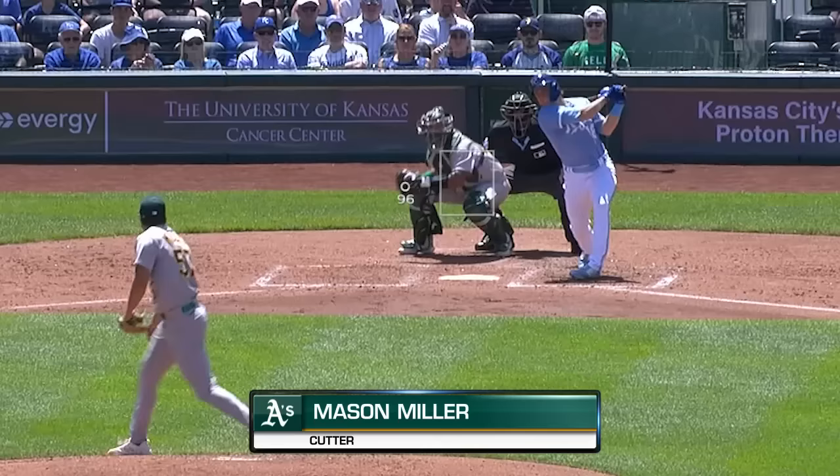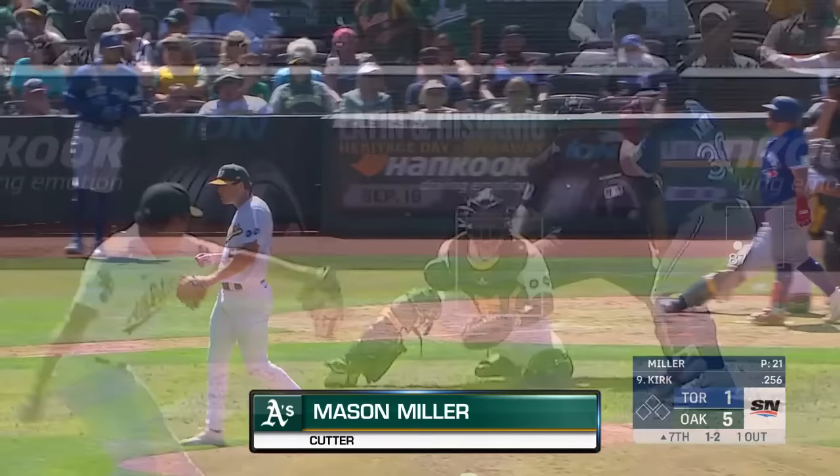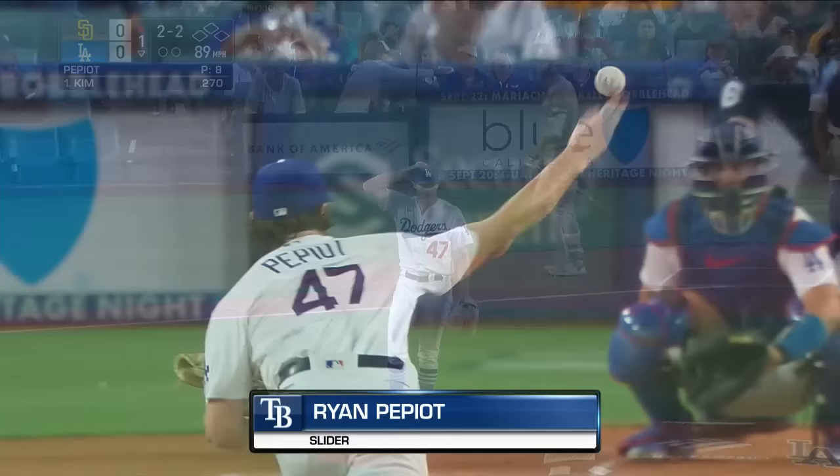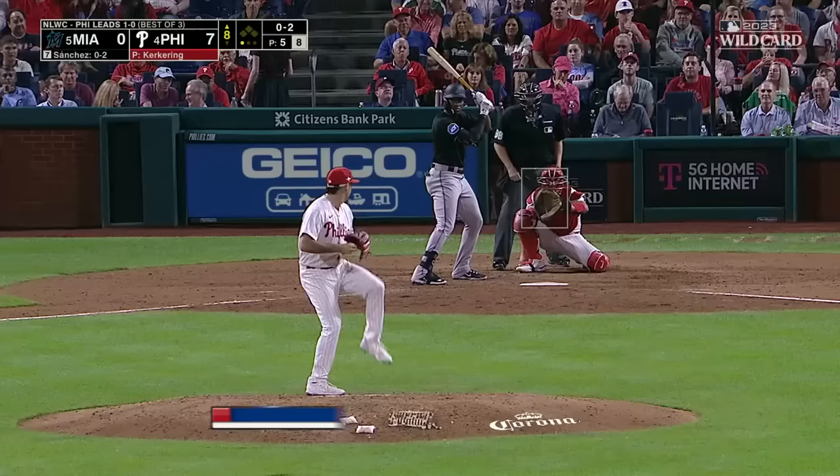Swing and a miss — finishes him off with a good cutter for strike three. The 0-2, swung on and missed, strike three on the slider — that'll end the inning. Pepio dispatches the Padres leadoff batter with the slider; this one is off the plate.